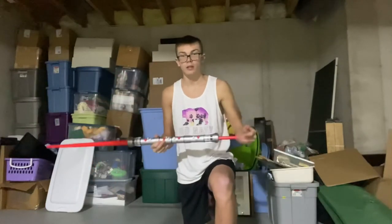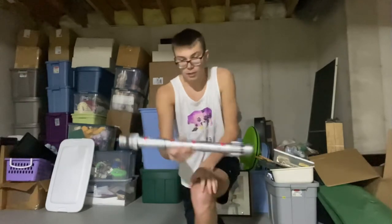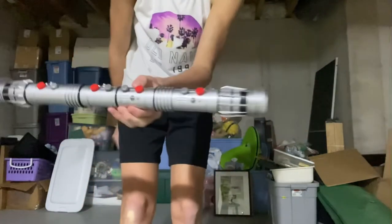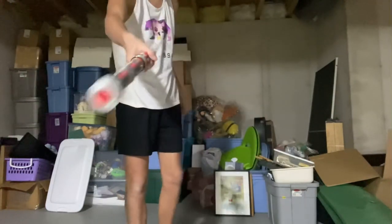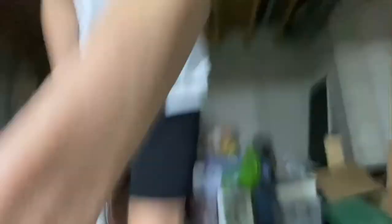So this was the 2011 almost-exact replica of Darth Maul's lightsaber. Thank you guys for watching this first vlog — there will be longer videos in the future. But until then, let the dark side control you.